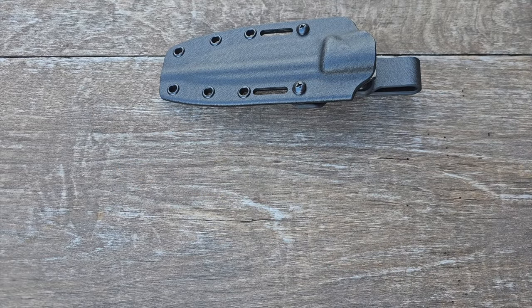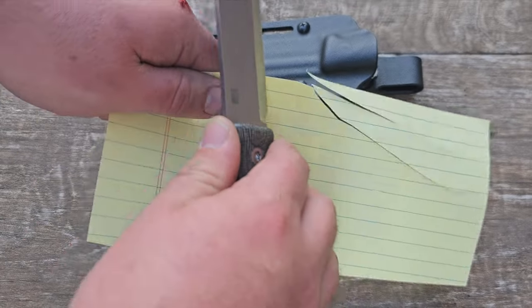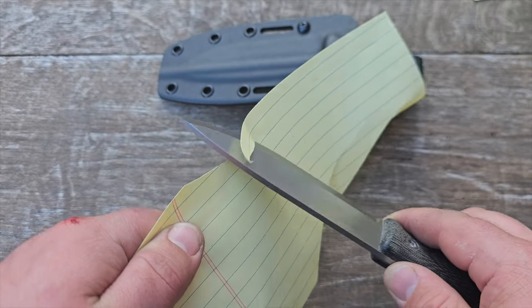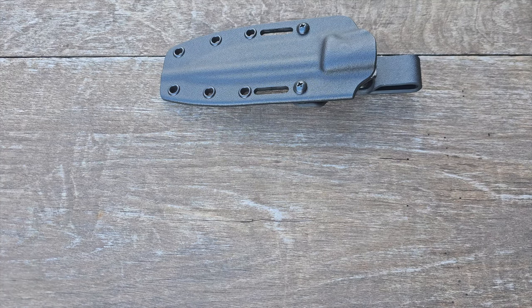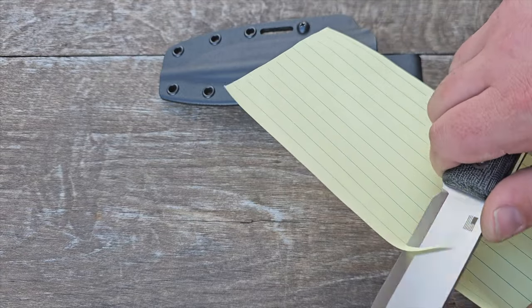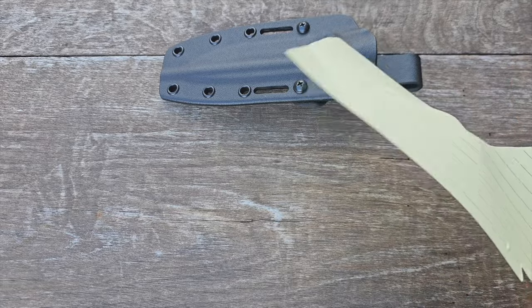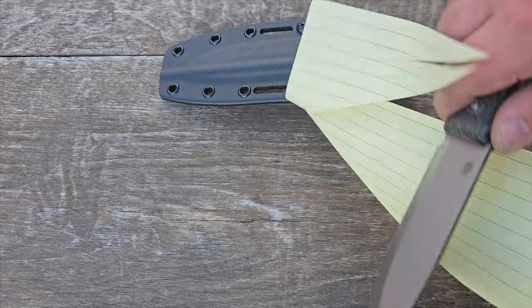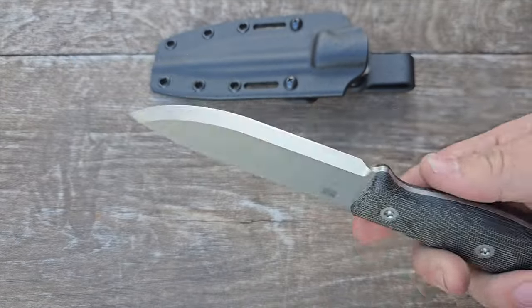I'm going to show you right now just how nasty this edge still is with a little piece of paper. Guys, this edge is still just as sharp as it ever was. Let me do another one, a curve cut. That's a great cut, that's a great edge. This is the GSO 4.5 Bushcraft in K890. K890 is a third-generation micro-clean steel by Böhler.